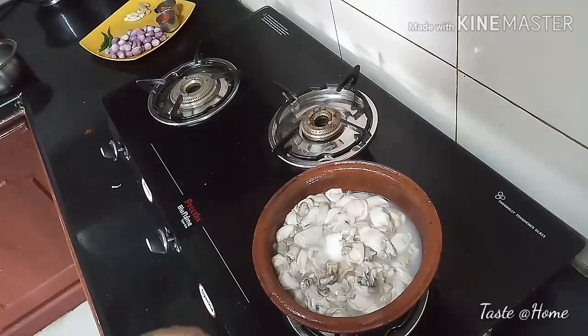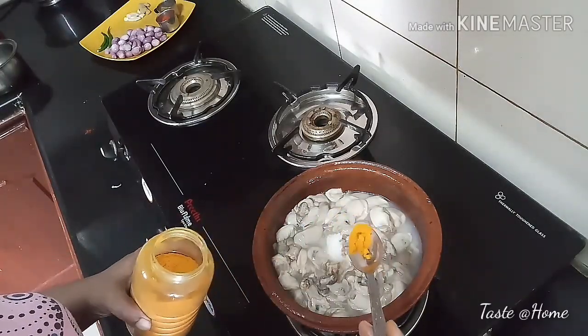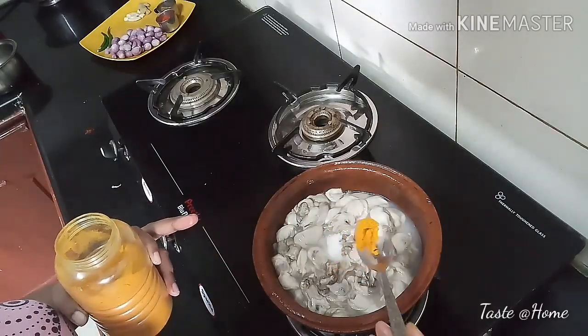This is a 1.5 kg oyster. You can clean it and wash it a little bit. You can add a little oil.